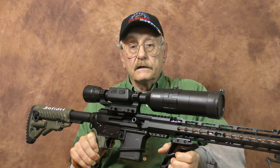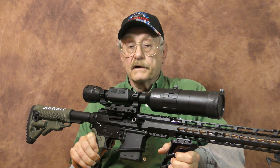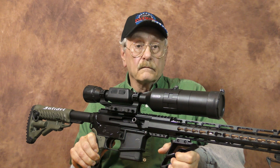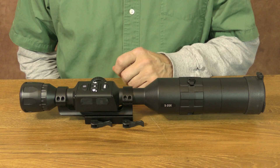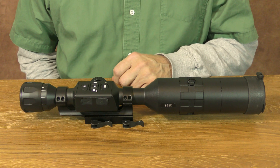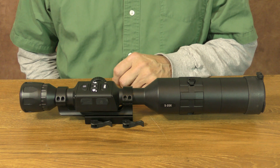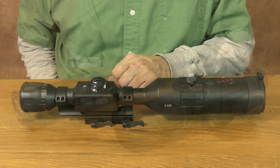Welcome back to the channel. Today we'll be taking a closer look at the ATN X-Sight 4K BuckHunter 5-20. This ATN BuckHunter edition differs from the X-Sight 4K Pro in that it lacks night vision capability. Other than that, this BuckHunter does come with all the same features found on the 4K Pro model.